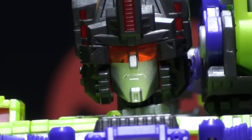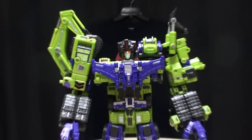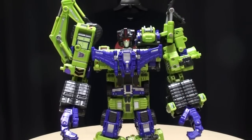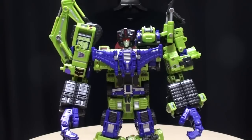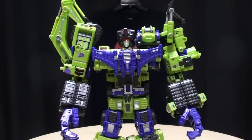Hey, what's up, YouTube land? Emgo here, the freaking geek himself, and today we will be reviewing the TFC Toys Hercules! Hercules! Ha ha ha! Hercules in all his glory, and all I have to say is this thing is freaking amazing. TFC Toys just did an awesome job on this set, and this is just awesome.